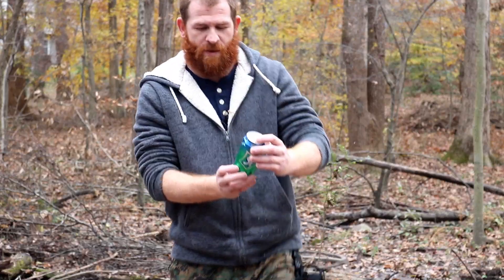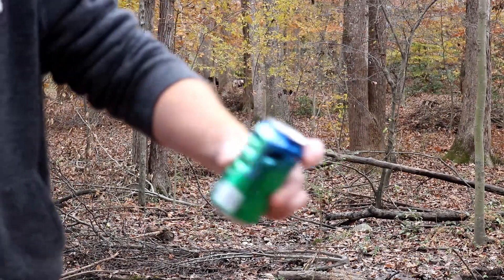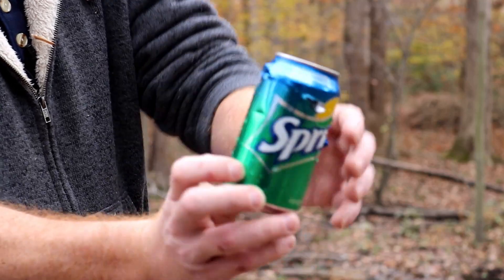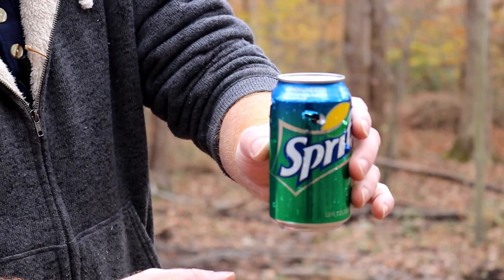All right, so here we go. Definitely hitting around in there. As you can see, they all went through. We even have a few punch outs on the other side. Legal reasons — Sprite did not support this video.